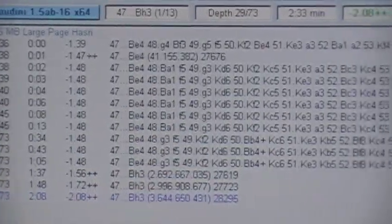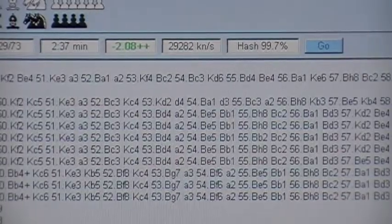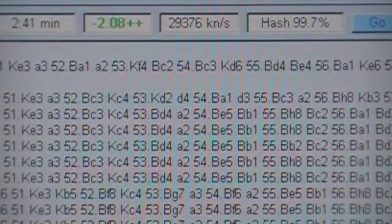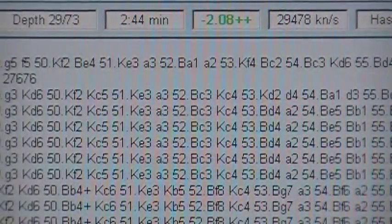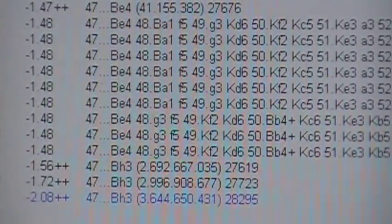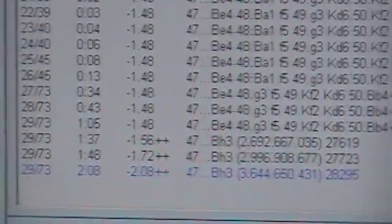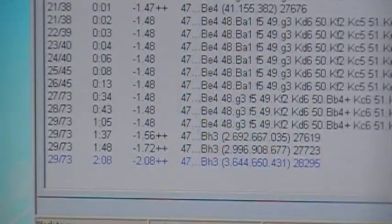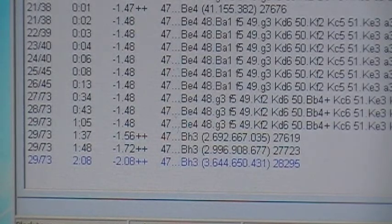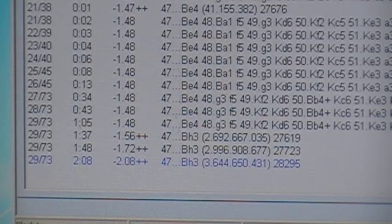I'm going to look at this post at about the three-minute mark. It's at 29,000 kilonodes a second now.